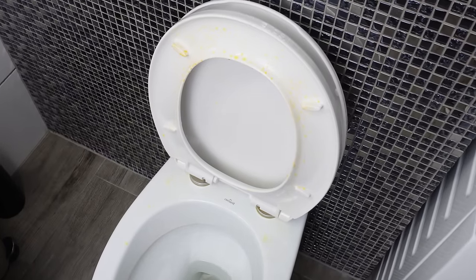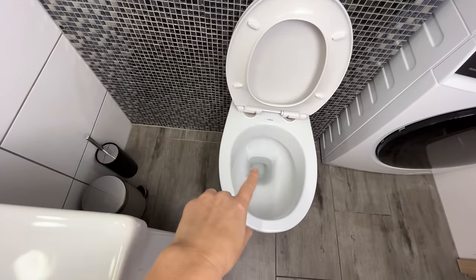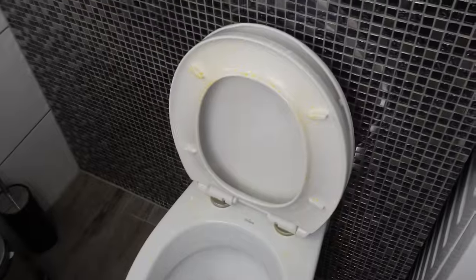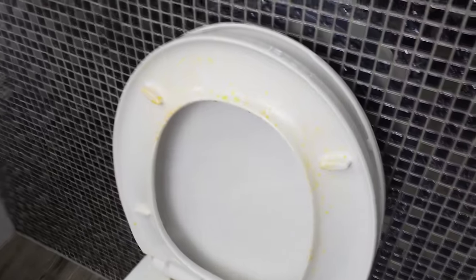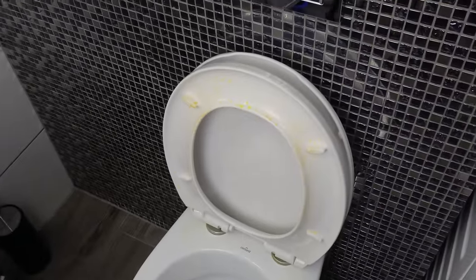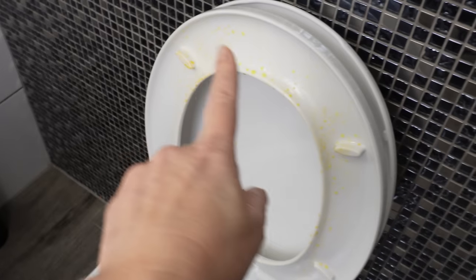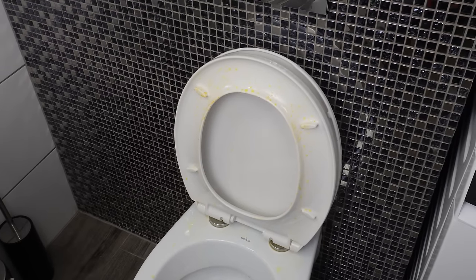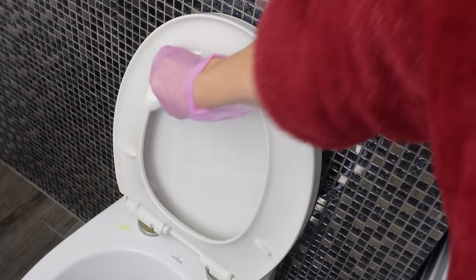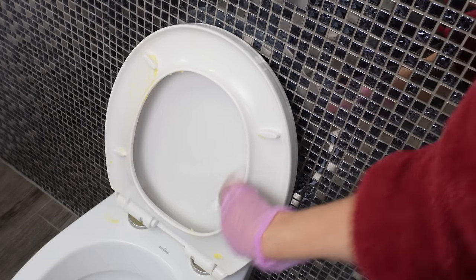The yellow stains on the toilet seat will disappear within minutes, and the toilet will be white again without using harmful detergents. Do you have such stains on the underside of the seat? Many people struggle to remove them. They form due to the deposition of urine and water droplets during flushing. Urine stains the seat, and the limescale formed by the water can initially be invisible, then gradually take on a slightly yellowish color. If you clean the toilet and seat with strong detergents, its surface may be damaged and more susceptible to various stains.